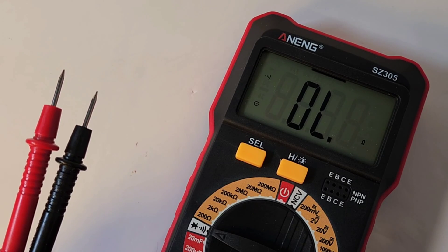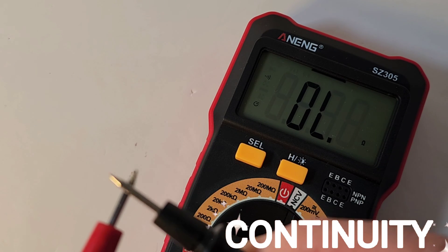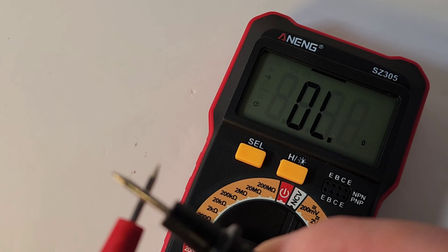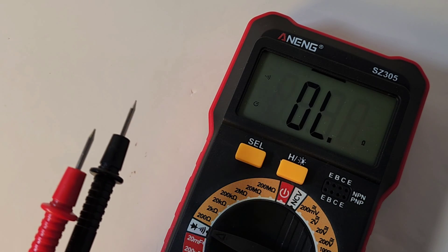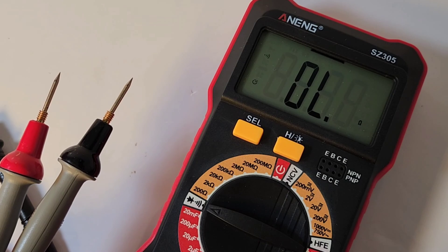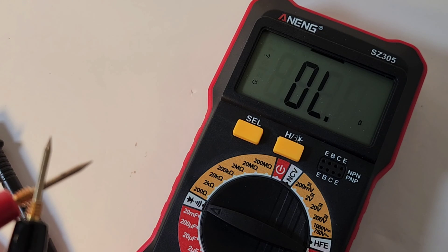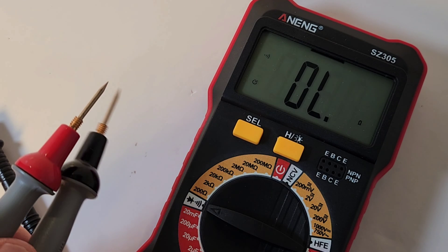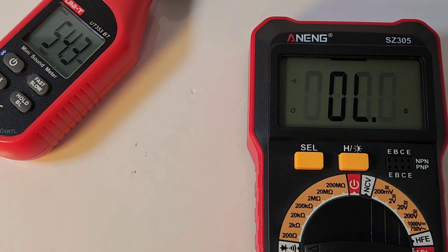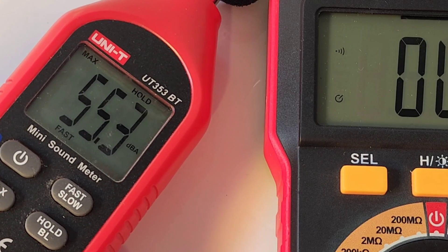Quick look now at continuity. Stock default, crappy test leads — and oh wow, surprisingly it is fairly quick. It's latchy, and not bad in terms of audibility. Let's try Probe Masters — slightly quicker to latch, but that's about it. Only 55.3 decibels output volume in continuity mode.